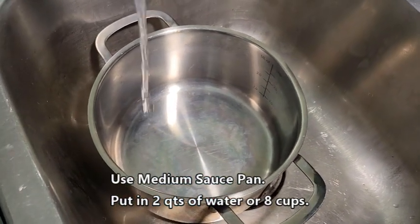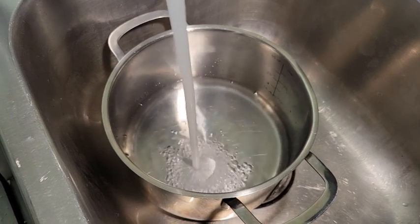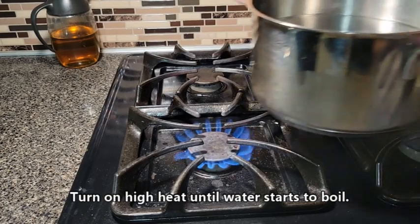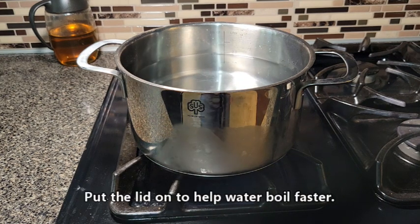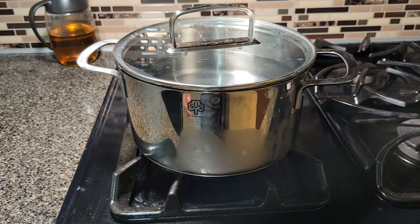Alright, in the medium saucepan you want to put about two quarts of water, which I usually only do a quart and a half, which is half of my pot. I'm going to put a lid on it so it'll boil a little bit faster. We want the water to boil.